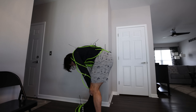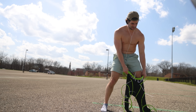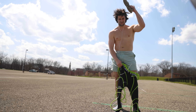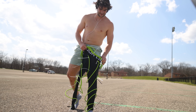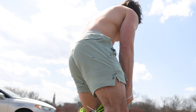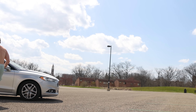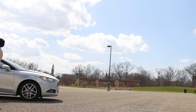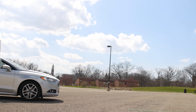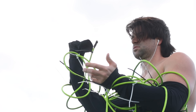You might be thinking taking this thing off must be the most difficult part — well no, it's actually getting it back on. Struggling to get the suit back on, but finally successful, I tested out some more dynamic movements.